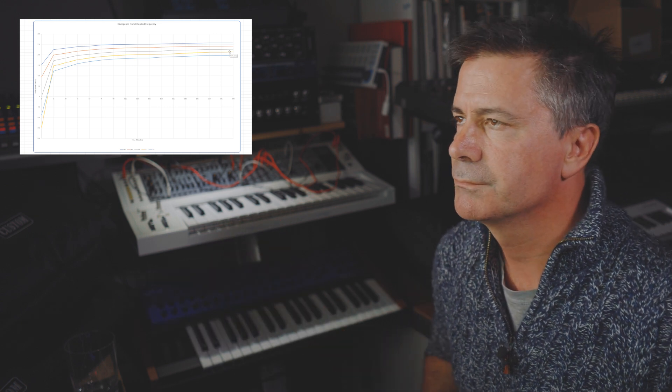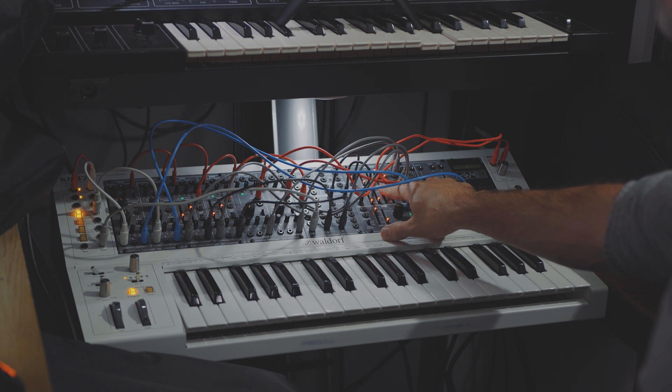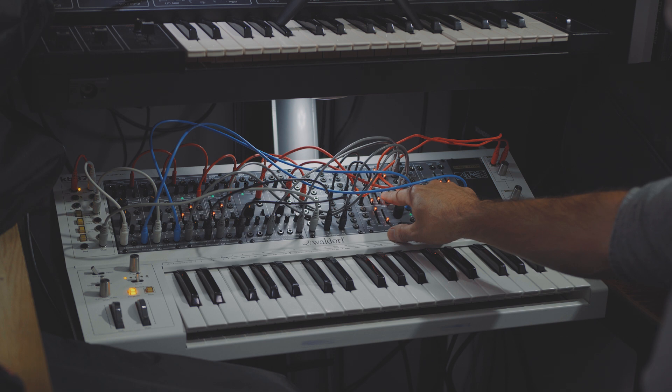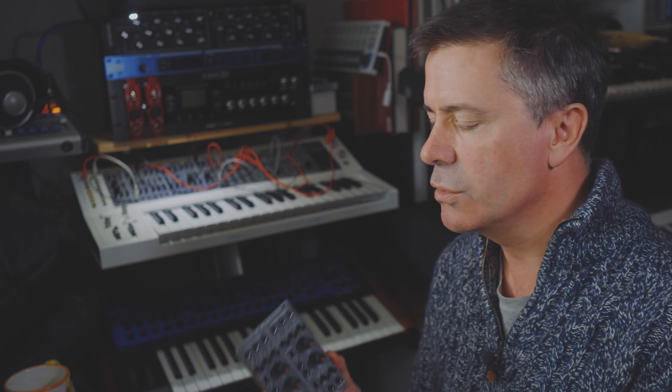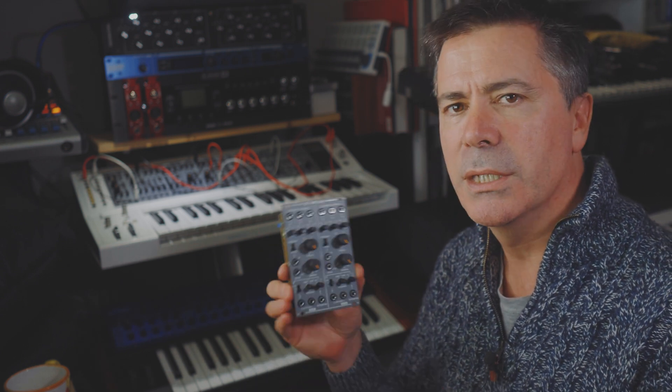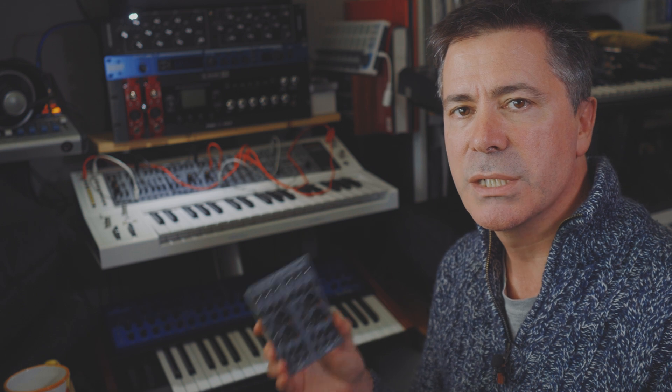I ended up having a back-and-forth email conversation with one of the guys at Behringer about the issue with my 112 module. It turns out that midway through their initial manufacturing run, they discovered an issue with some of the components — specifically the tolerances and temperature sensitivity of those components — which caused the scaling to be off. As you can see from the graph, the scaling changed quite a lot over time. They fixed it immediately once they realized it in manufacturing.